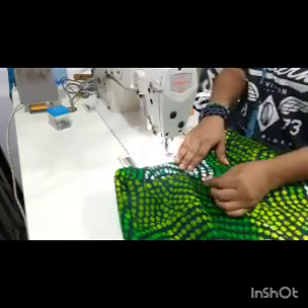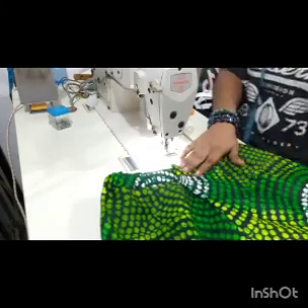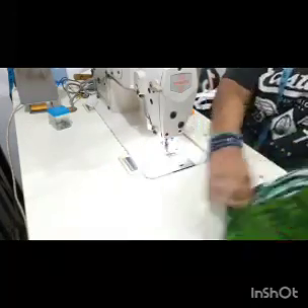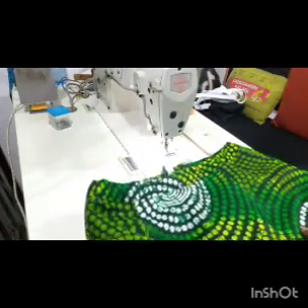If you want me to make a tutorial video on how to fix a zipper on a skirt and trouser, please drop it in the comment section below. Hope you found value — see you guys in our next class.